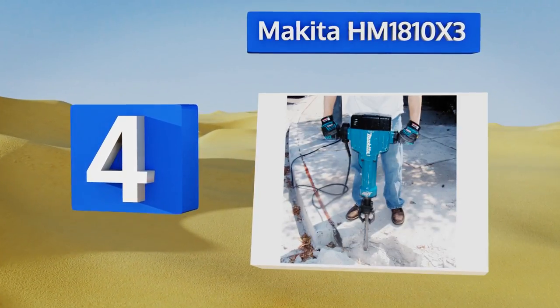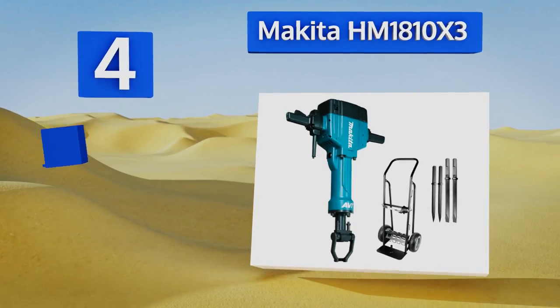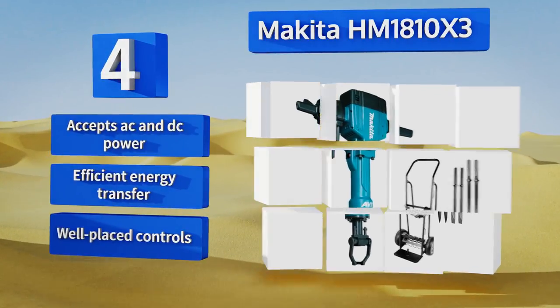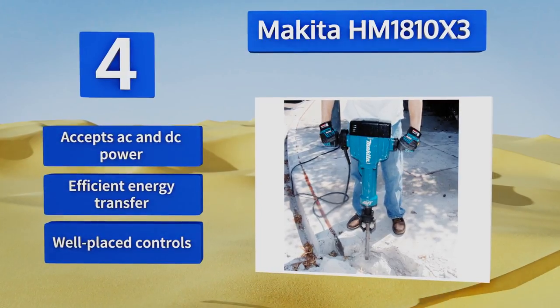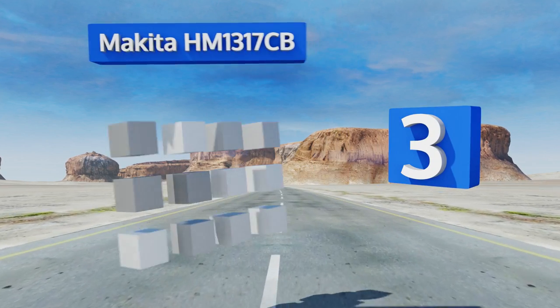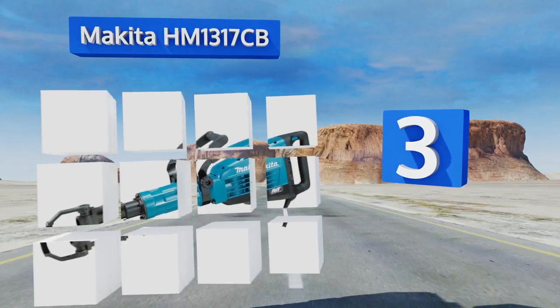At number four, for those times when only the most powerful tool will do, there's the Makita HM1810X3. It delivers 1100 blows per minute with 70 pounds of force, driving them deep into any type of surface from concrete to asphalt to brick. It accepts AC and DC power and features efficient energy transfer and well-placed controls.